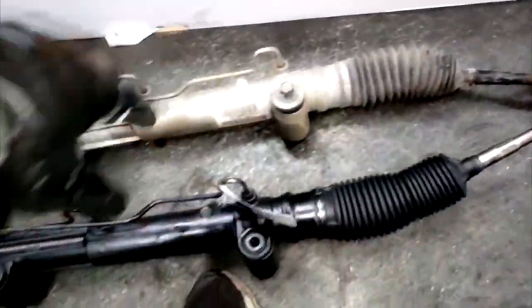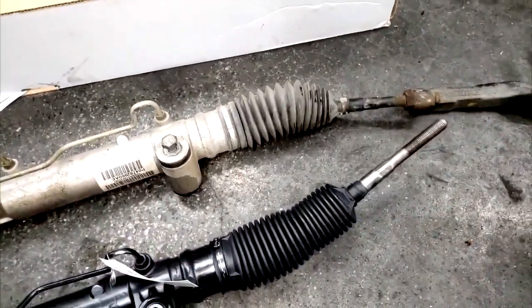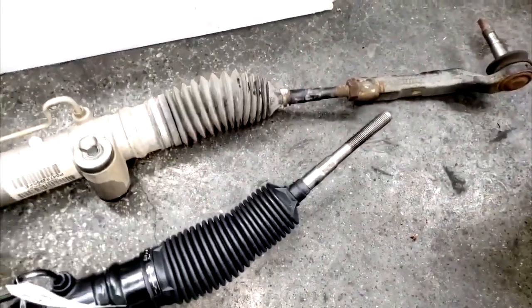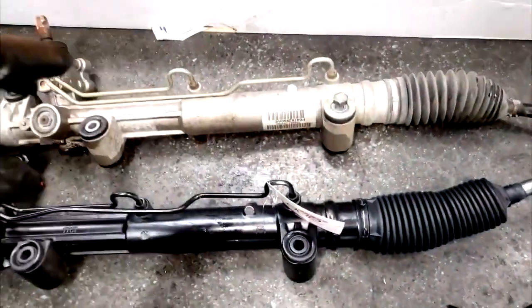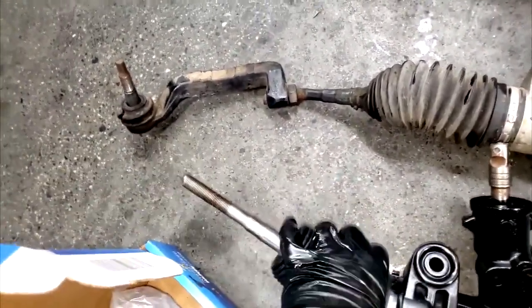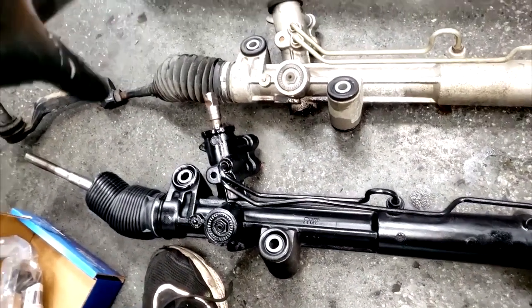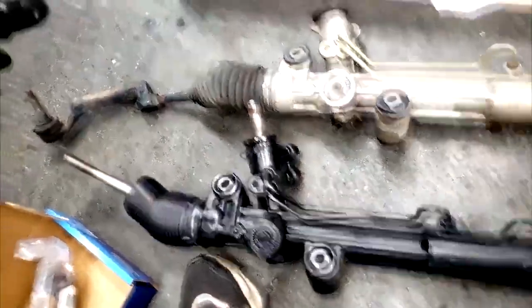No nuts in this box either - I'm screwed. I gotta take the nut off the old rack. I'm gonna wrap this video up because I'm frustrated. This is time I didn't factor in - busting down this rack for a nut the tire rod should have come with. I should have pushed for OEM. But insurance companies don't pay top dollar. Speaking of that, if your suspension damage happened because of something in the road or out of your control, that may be an insurance claim.